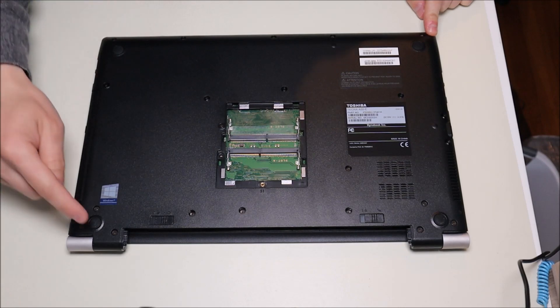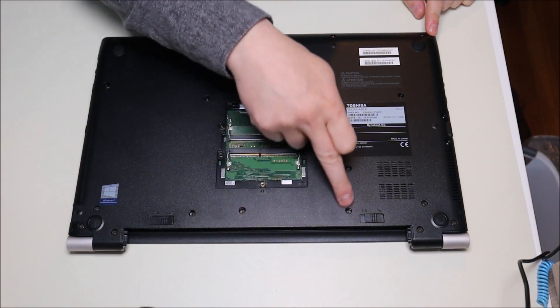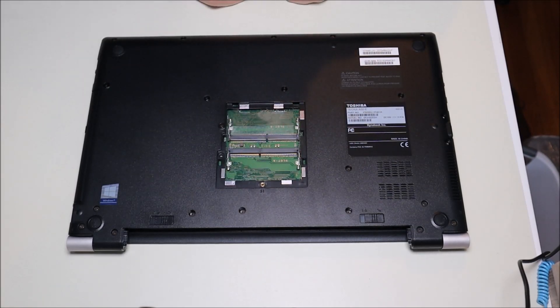The other screws are located all around the case — two here, a bunch on this side, more along the hinge, and several in the middle. There are a lot of screws, so I'll go through and take all of those out.